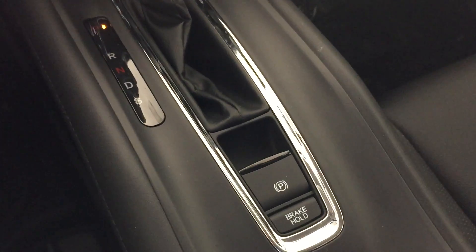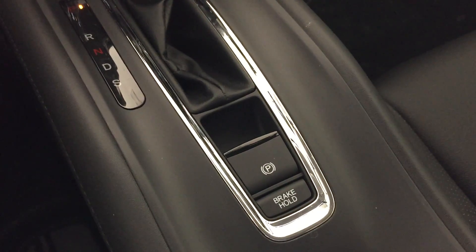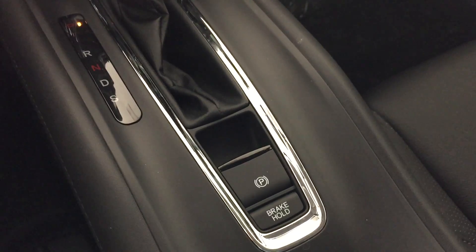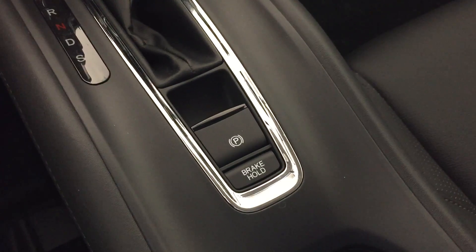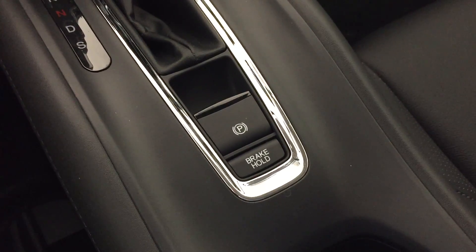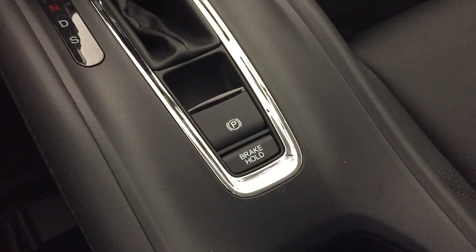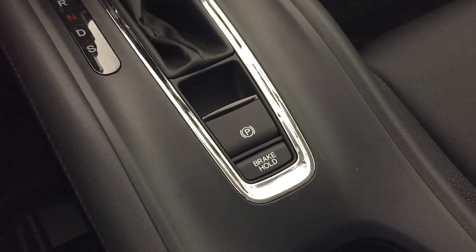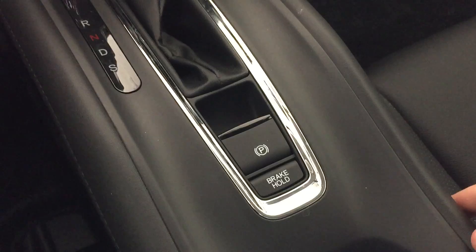Hi there, this is Matt Harper here at John Hinderer Honda. I'm sending you a video on the new brake hold and electric parking brake features on the 2016 Honda HR-V. This is also available on the 2016 Honda Civic, and I'm sure it's going to become more widely available on the other models as well.